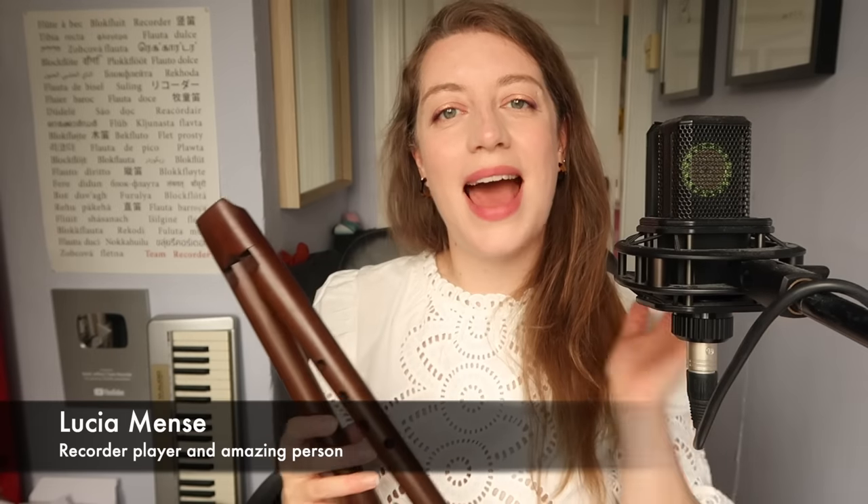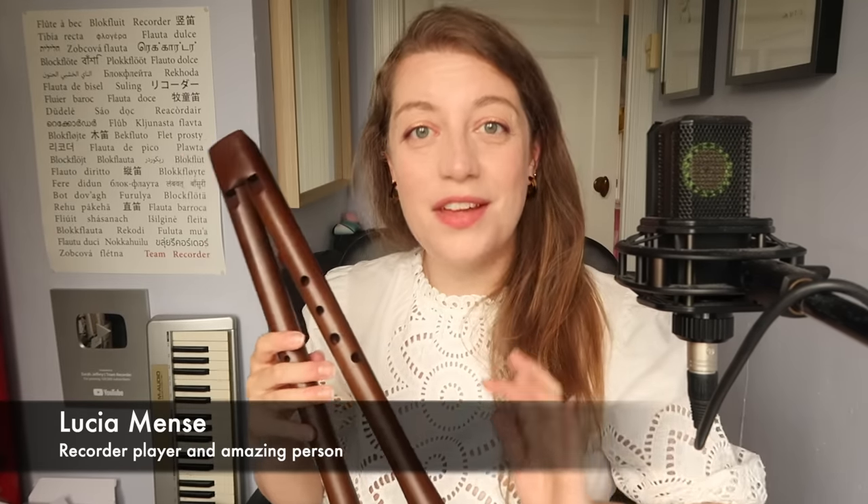How am I learning to play this? Well, the incredible recorder player Lucia Mensah has written a whole method for learning specifically the medieval double recorder. It's available for free on Livirgi's website in French, English, German, and Italian. It builds up slowly with exercises and examples from medieval repertoire. It's so good.